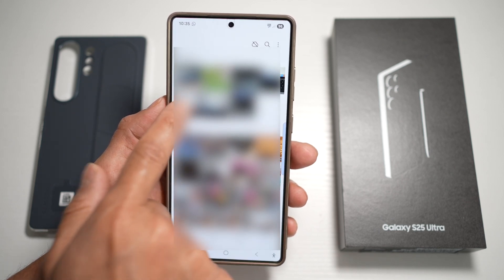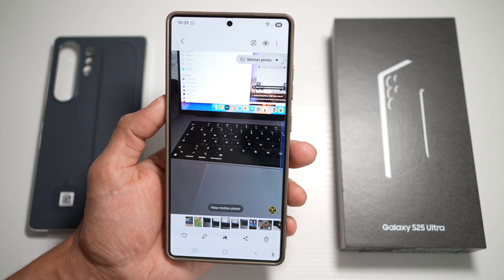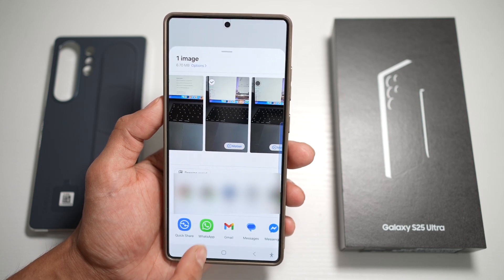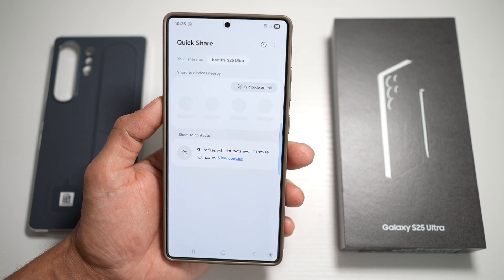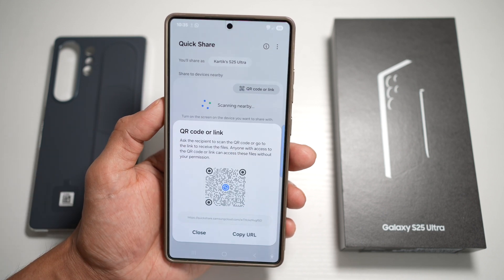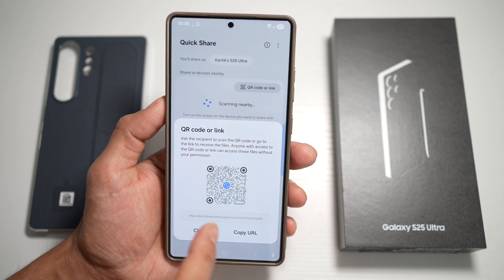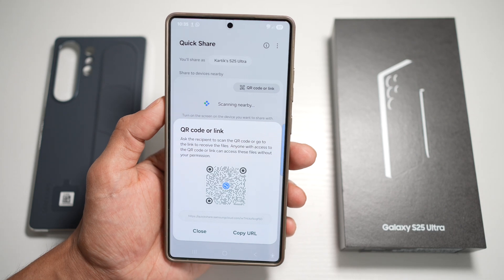Open up a picture you want to share from the gallery. To share the photo, tap on share. At the bottom, you'll see the Quick Share option. Tap on it. You'll get the option for a QR code or link. Tap on the QR code option — this will give you a QR code which you can scan using your iPhone or Android phone, and it will give you a download link.